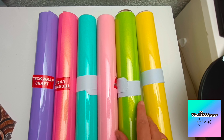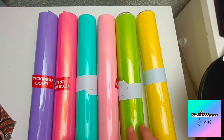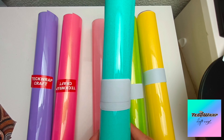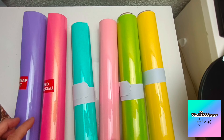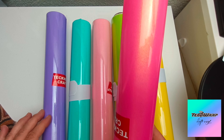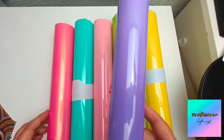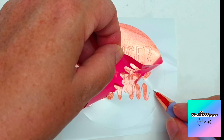For the vinyl I'm using the shimmer range: shimmer yellow, shimmer gold lime, shimmer pink, shimmer tiffany, shimmer gold pink, and shimmer purple. They're really, really gorgeous colors.